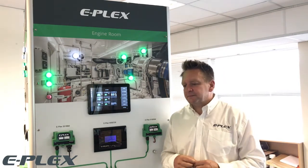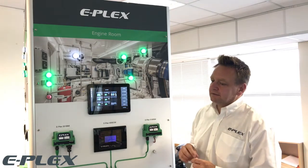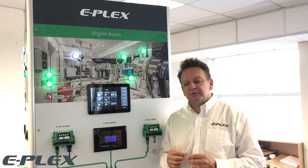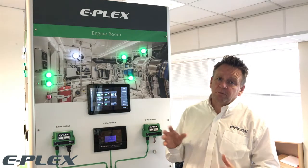The 900 HMI is a full colour Windows-based LED backlit colour display. It's a 10-inch multipoint projected screen with customisable graphics and a magnetic mounting bracket so it can be removed without the use of tools.